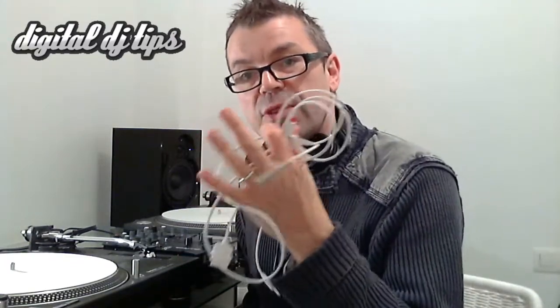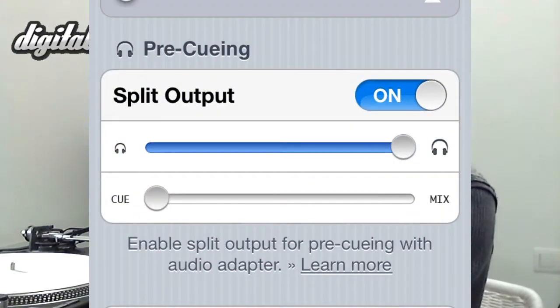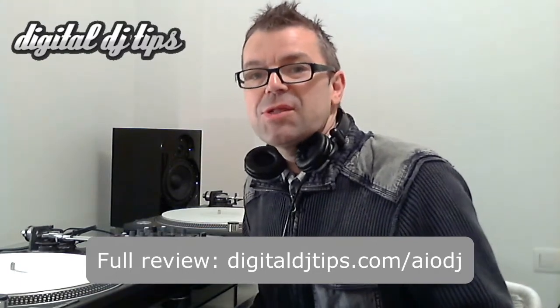Overall, I think this is easily the best solution on the market at the moment for DJing seriously with Algoriddim DJ or any other software for an iOS device that will allow you to split the audio output. In the DJ app itself, in the preferences, there is the ability to split output, and any software that's got that ability is going to work with this cable. And there's our quick review — thanks for watching and we'll see you next time.